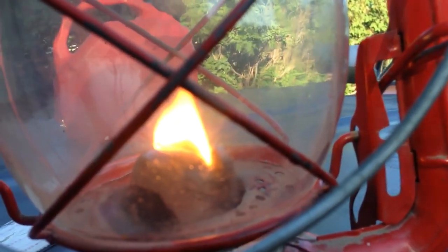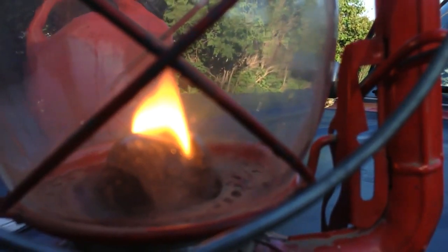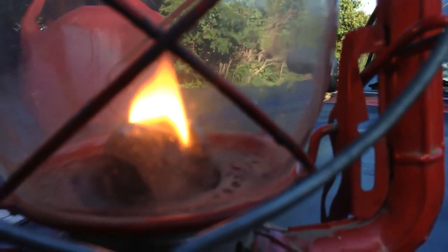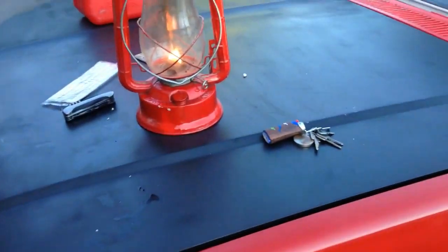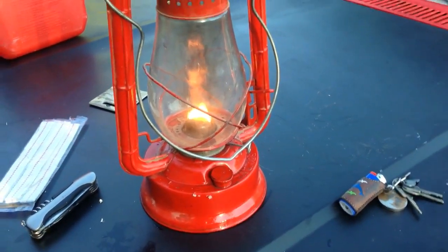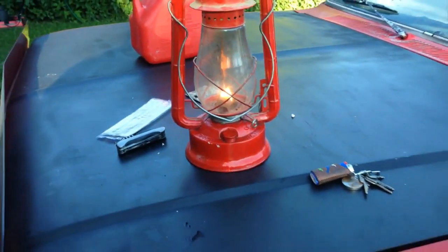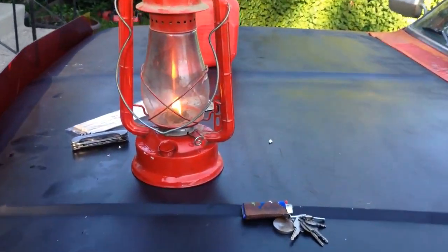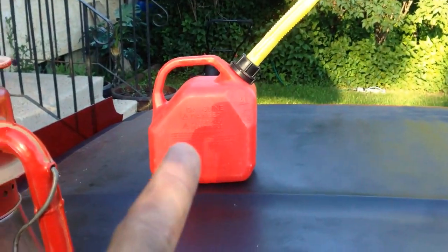So there you have it — a kerosene lantern running off of pump number 2 diesel from the gas pump. Once this has been burnt out, my next step is I'm actually going to be trying off-road diesel number 1, or red-dyed farm diesel, to see how well that works in here. Then I'm not having to pay road tax for that.